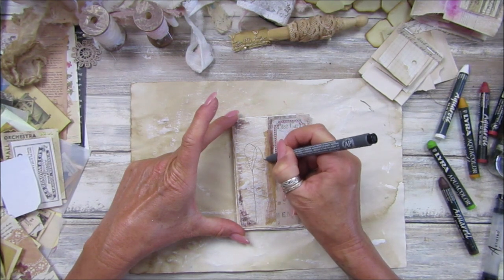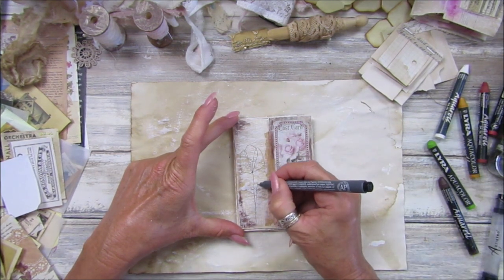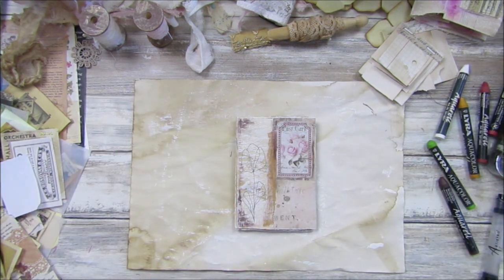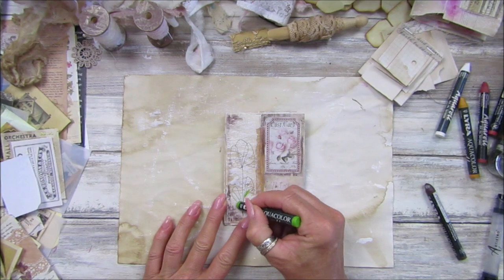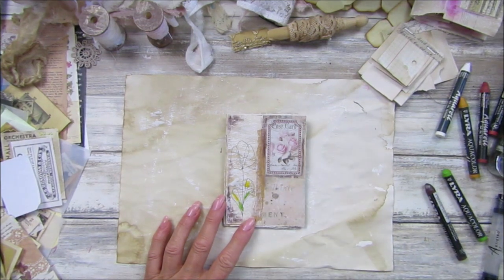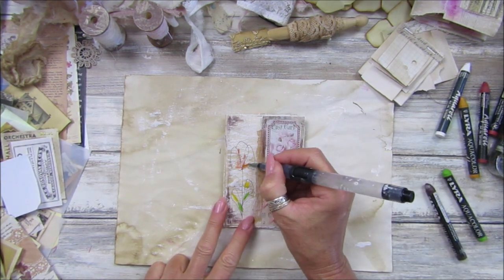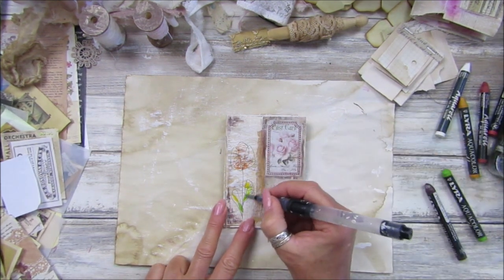Just little petals with a funny-looking leaf coming up there. What colour shall we have — a little bit of green down here, a little bit of yellow on the leaf, and should we have a little orangey flower? Seeing it's a bit more vintagey — a little bit of orange, maybe a little bit of brown in there too.